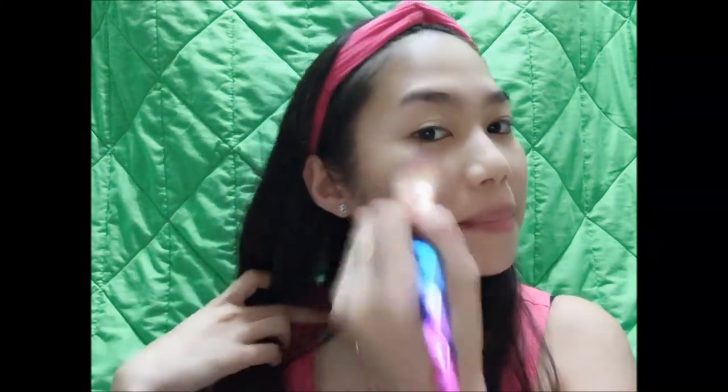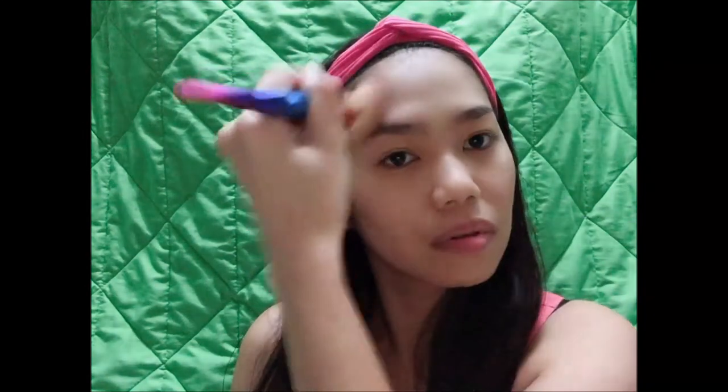But first, we're going to apply our foundation. Also, don't forget to apply some concealers!